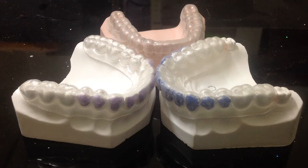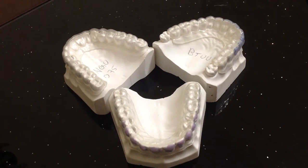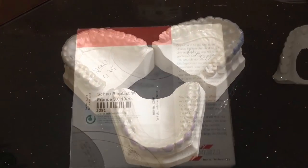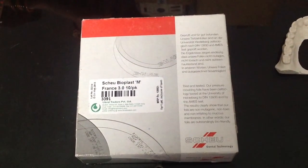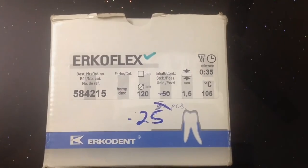I am presenting different types of bleaching trays from DA Marathon. We make mostly three different types of bleaching trays according to the spacer we use. For the foils we use either 1mm or 1.5mm thickness, Schwab I-plast or ErcoDent ErcoFlex foils.